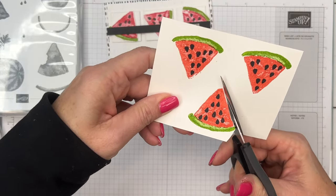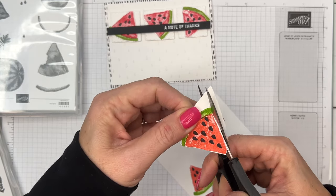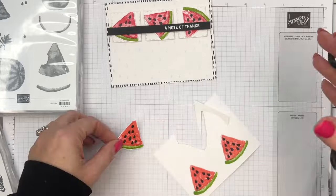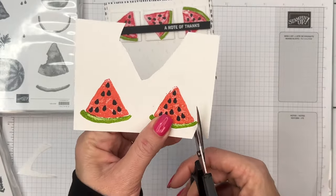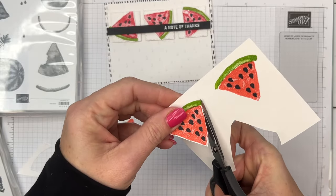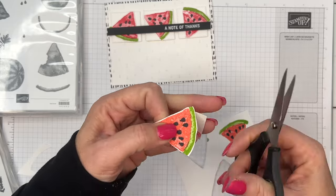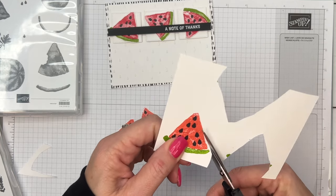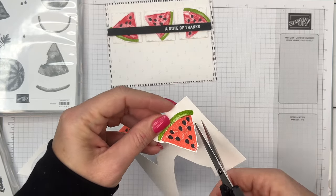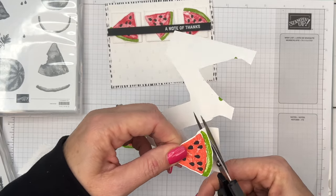I'm just going to take my paper snips and stay right on the outside of the image, cut off the extra cardstock for each one, and leave a little bit of a white border. We're going to mount this on white cardstock, so that white border will disappear into the white square behind it. I'm also just cutting off the edges where the rind goes out a little bit. Paper snips are a great addition — they're about ten dollars, fabulous scissors not just for fussy cutting but for all kinds of things. They are my go-to scissors everywhere and they really do stay sharp.